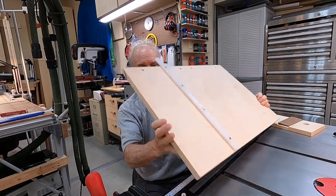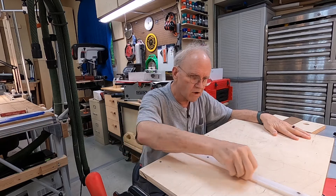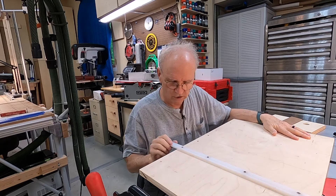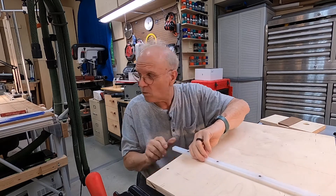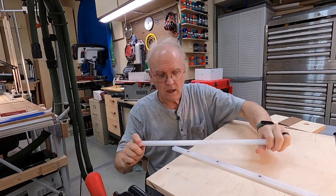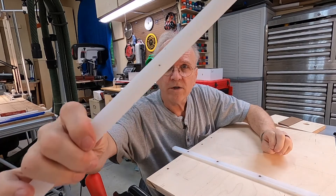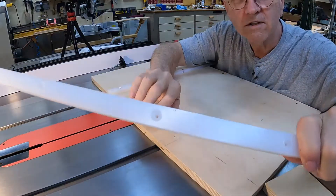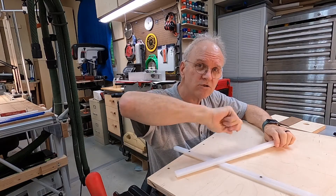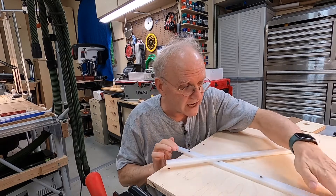Let me show you the bottom of this jig. This slit has a phenolic runner — three-quarters of an inch — to fit in the miter slot and hold it straight. I have to warn you: when you drill your holes to put the screws through, you can see the hole right there — if you tighten those screws down, the phenolic will actually spread out a little bit and end up being real tight so you can't slide it.